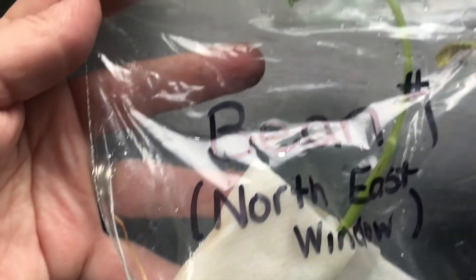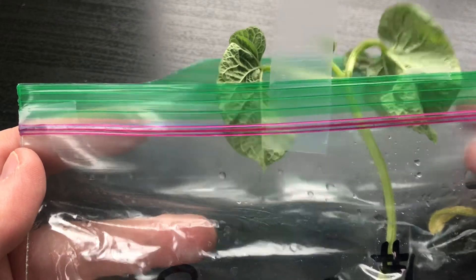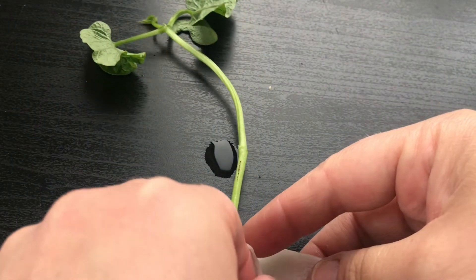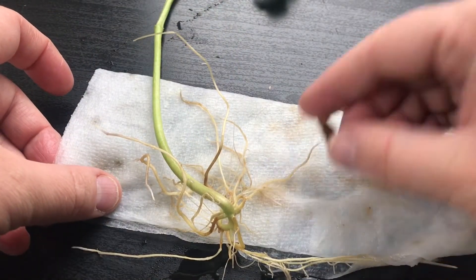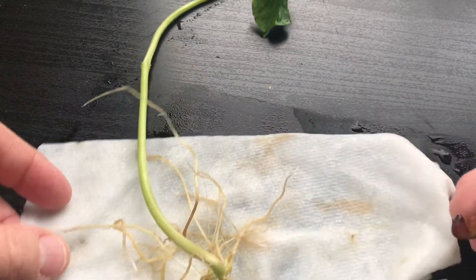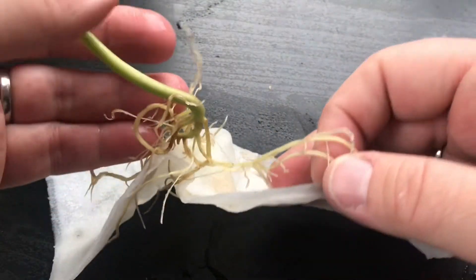It's got nice long roots, and whoa, look at what's sprouting outside of the bag — those are leaves! Should we take them out? Let's take them out and see. It's changed! It's super cool. Let's take a look — oh, look at the shell, the seed casing.